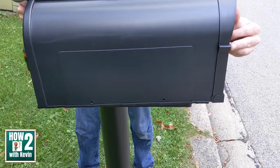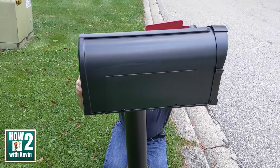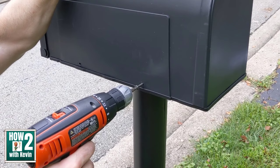The last step is attaching the mailbox to the mounting bracket. For this setup, there are 4 screws you drive in from the side. So you have just a total of 12 screws that you have to install for the whole project.